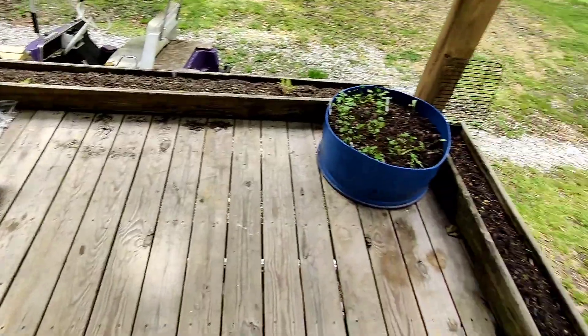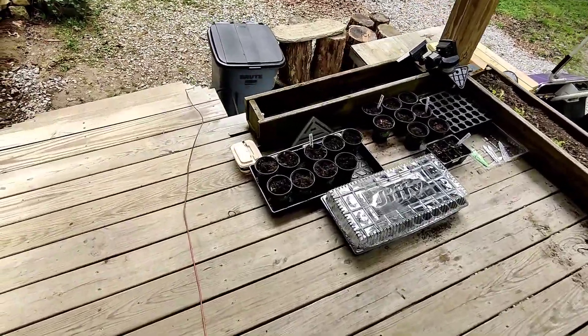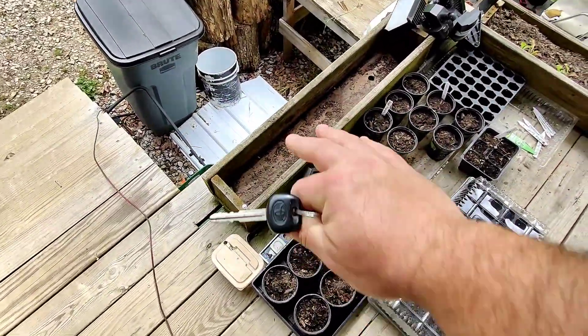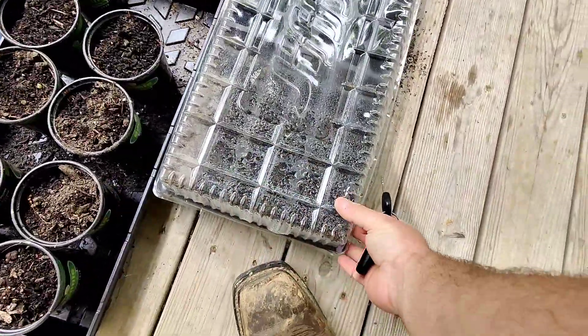A guy is extremely short on topsoil, and I hate buying dirt, but I guess I'm going to have to. But I have added a few things. I cleaned out the dirt out of this bed. I've got, I think I've got 30... let's count.